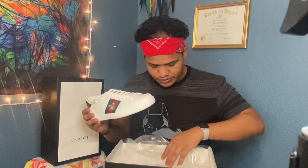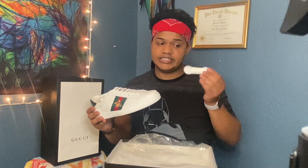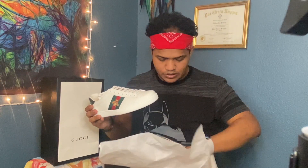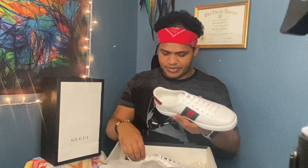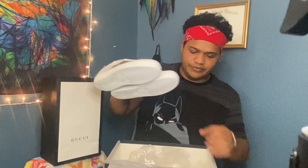Let me open up the other box. I see the shoelace here. I don't know if it's an extra one or I have to put it in with the other shoe. Oh no, it's actually an extra one. These are nice. Look you guys — my Gucci shoes, my first pair of Guccis.